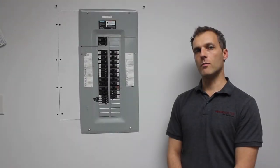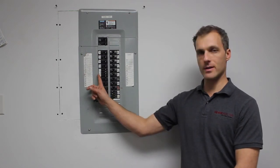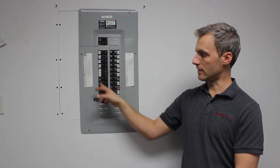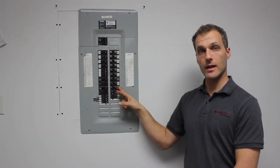In a commercial job where you're using the Kwik 220, you want to plug into a 110 wall receptacle on each side of the panel. So you would come to the panel, find a plug-in on one side of the panel, and then find a plug-in on the other side of the panel.